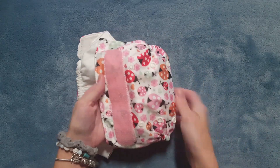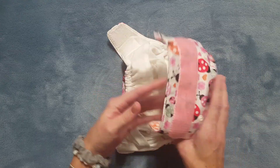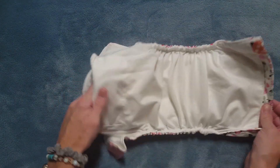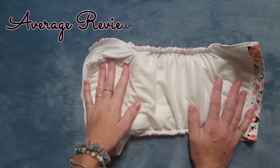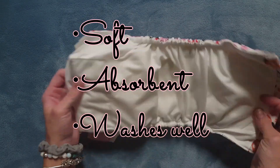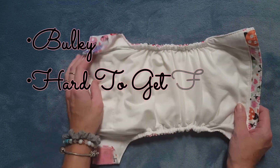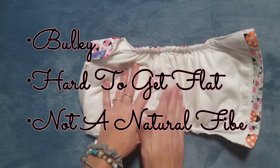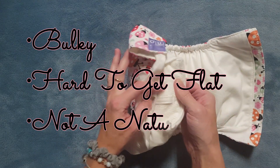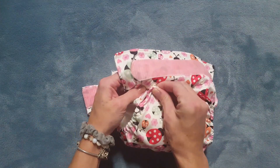These diapers are made in the UK and it is a family owned and operated business, founded in 1997. I did look at the reviews for this diaper and the average was 4.1 out of 5 stars. The pros said it was soft, absorbent, and washes well. The cons were that it is bulky for newborns, hard to get the insert to lay flat inside, and a lot of people didn't like that the sewn-in insert is microfiber. It is true that it is very bulky on the smallest rise setting.